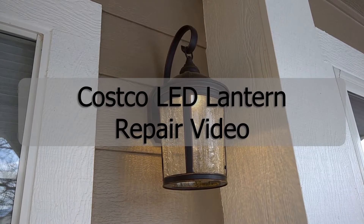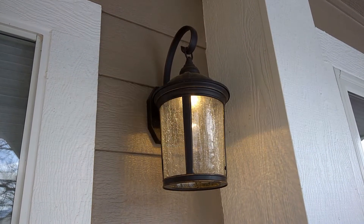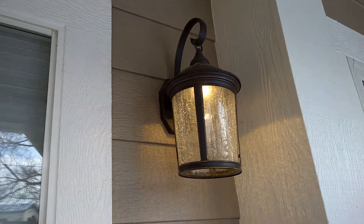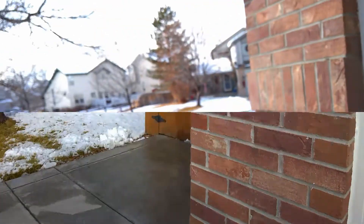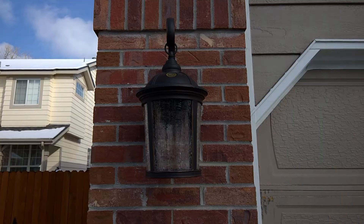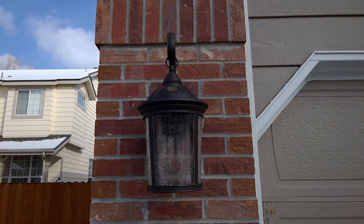Greetings YouTubers, it's Rick the Tech Enthusiast here and I'm showing you my porch lantern that I recently fixed and is still working. However, here's the same type of light on the left side of my garage and it's gone out too. So let's fix it.